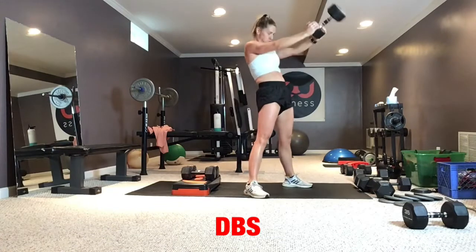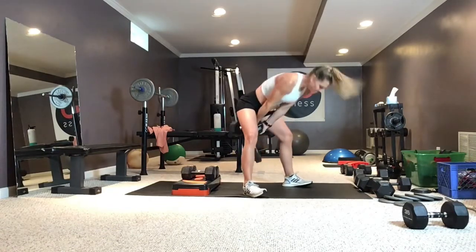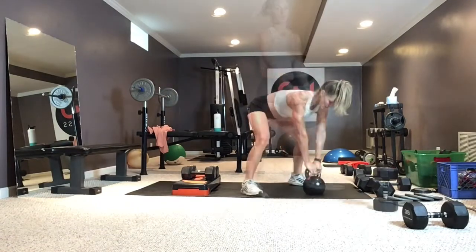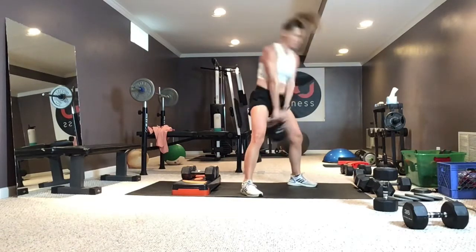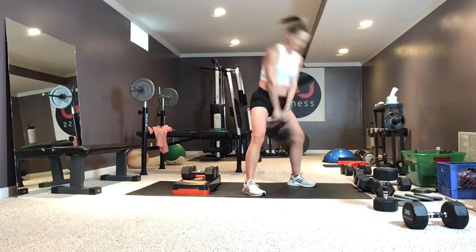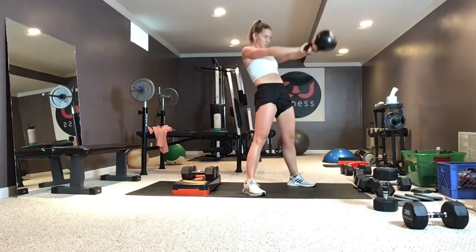Dumbbell swings: hip hinge, hinge at the hips, squeeze the glutes and quads tight at the top. If you have access to a kettlebell, you can do kettlebell swings — either one works. Swing, hip hinge, tighten those quads and glutes at the top, core is braced. Hip hinge, not a squat — shins stay vertical the whole time.